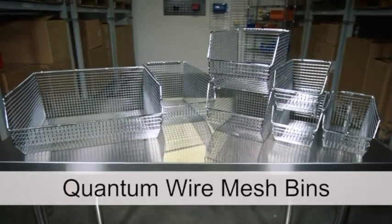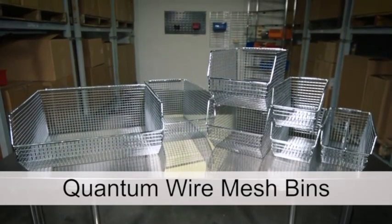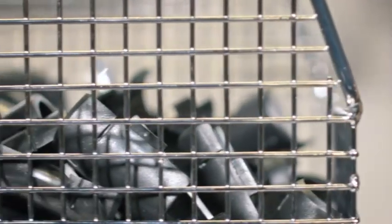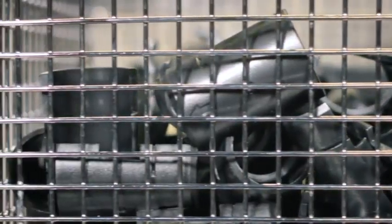Quantum's patented wire mesh bins are an ideal solution for dust and dirt free storage. Their 3 1/8 inch wire mesh sides provide high visibility and keep small parts contained.